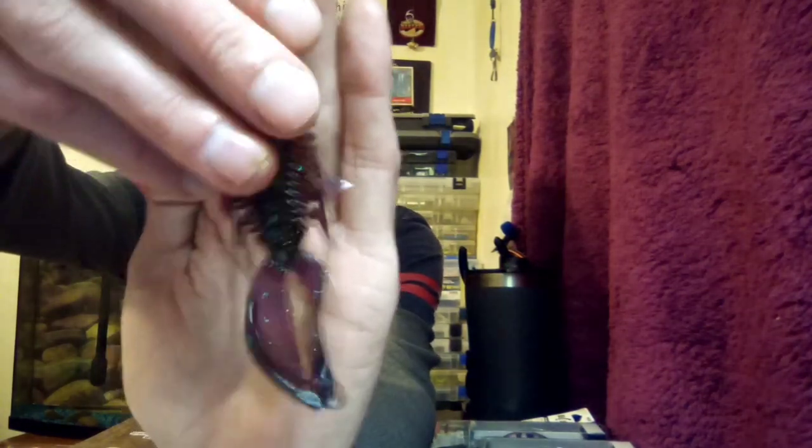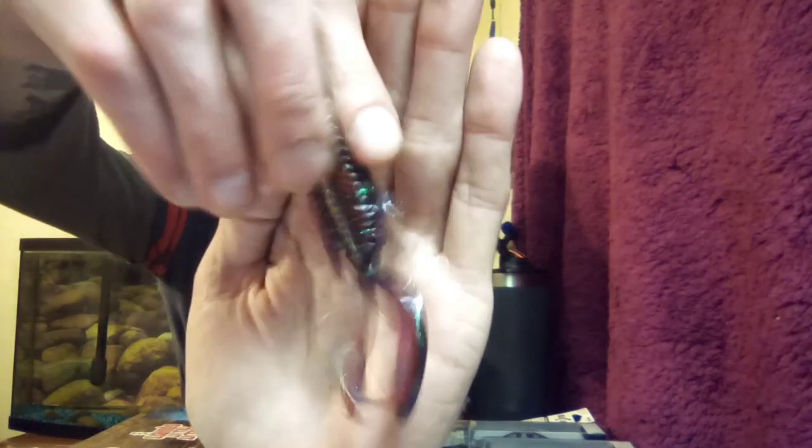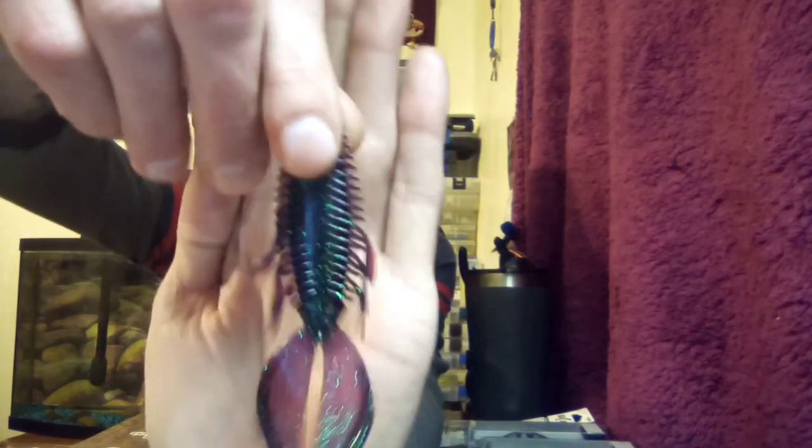Next up we got the Gambler Stinger in Friendly Fire color — a real neat looking crawl bait, beaver style, it's ribbed. You can smell that scent. Those little flappers are going to create all kinds of action. I like the fact that it's ribbed and real thin. As long as it's durable — and Gambler baits have been known to be durable — it should work good.